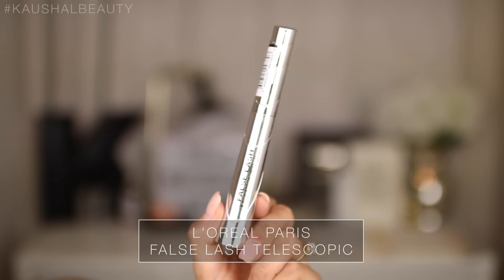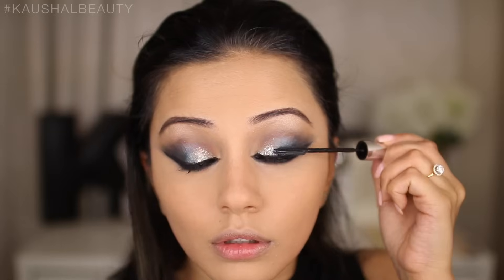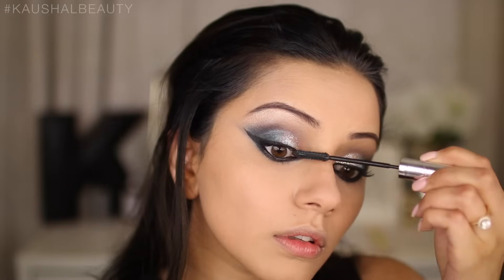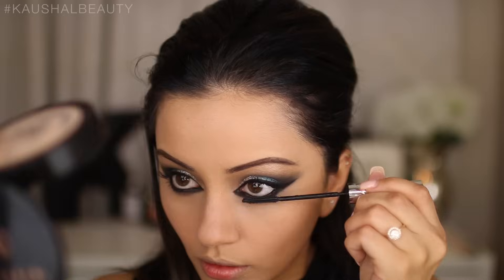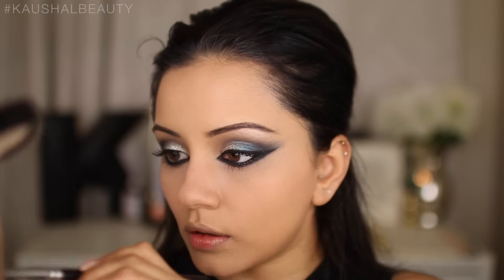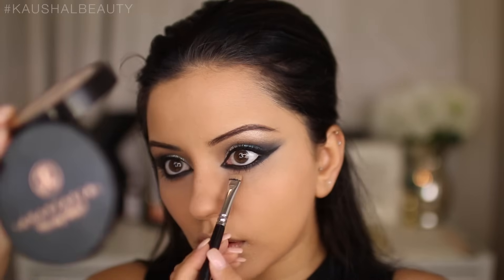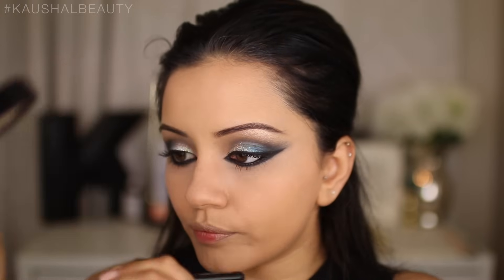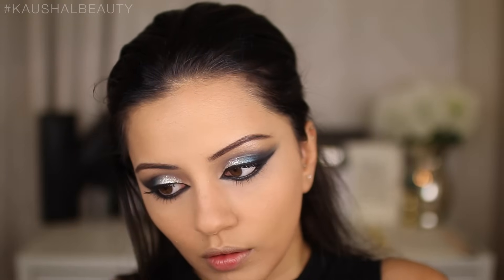Once I was happy with that, it was time for mascara. I'm using the L'Oreal Paris False Lash Telescopic Mascara — this one is a bit dried up, but I just wanted a good base on my eyelashes before applying false lashes at the end, so a nice coating is more than enough. After mascara and eyeliner were on, the lower smoked-out eye still looked a little too intense, so I cleaned that up one more time with concealer. It's always important to go back and adjust once you have eyeliner and mascara on, because it can look different.